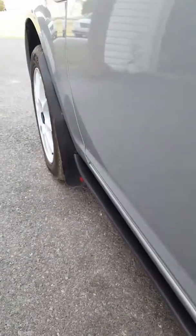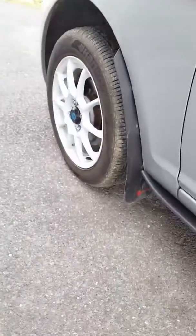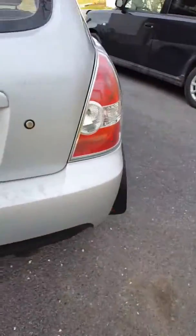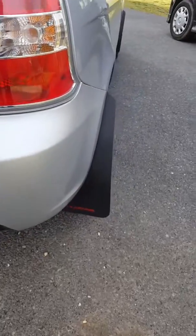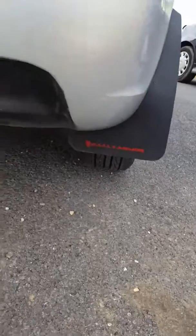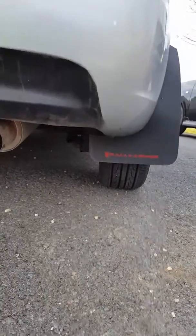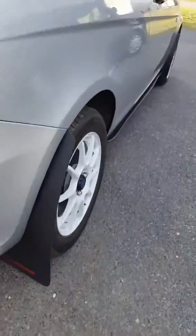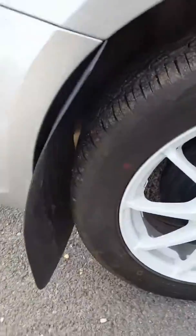The front looks pretty good — it doesn't stick out too far and it actually looks like a decent mud flap. The back ones, that's where I had trouble. They stick out pretty far. You can see the front ones are nicely tucked in up front, but this is what the back looks like from underneath.